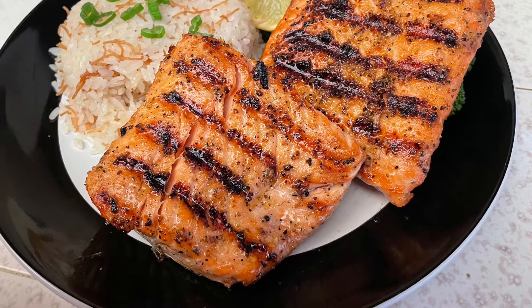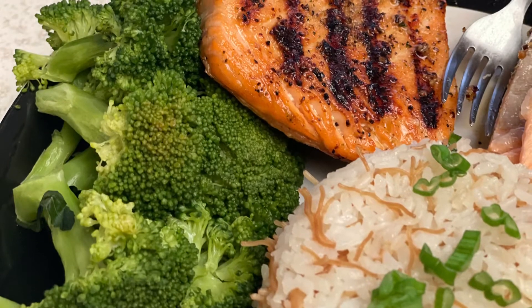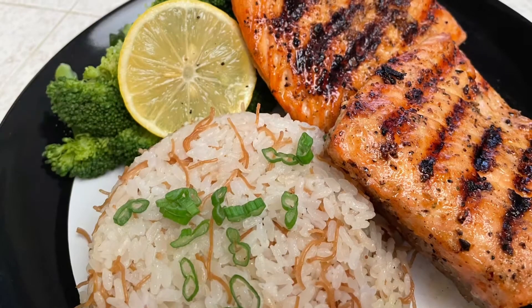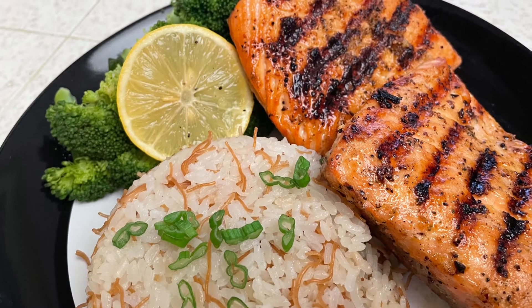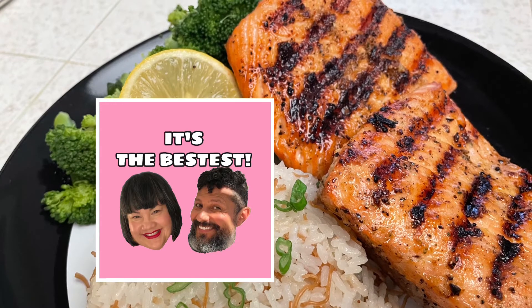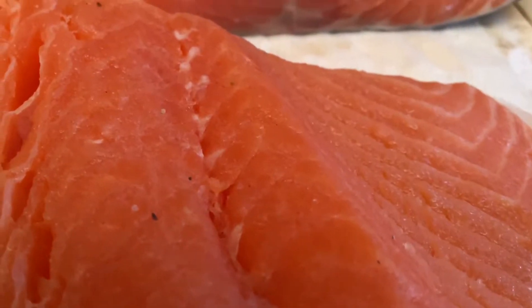Today we're gonna talk about grilled salmon — not only delicious and healthy, but it is so easy to make. In fact, it's only gonna take 10 minutes, so get ready for the delicious taste of the best grilled salmon.